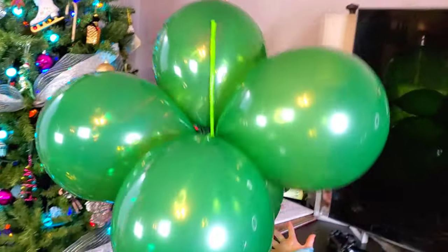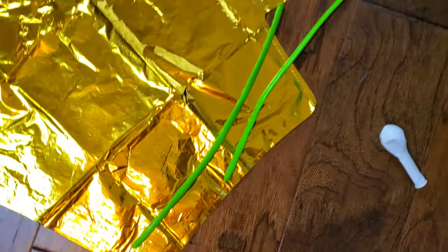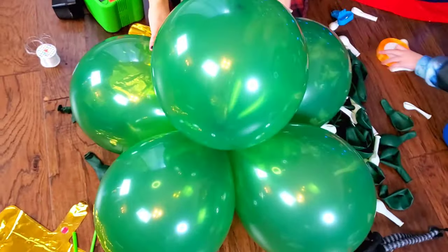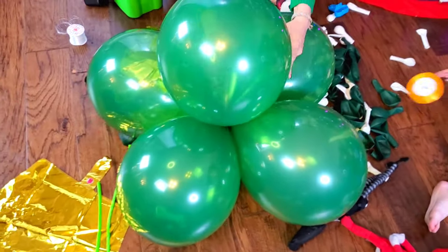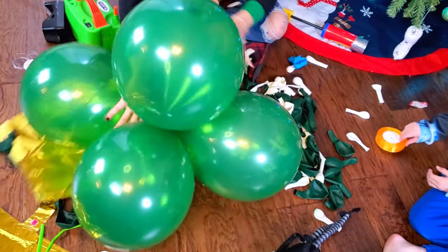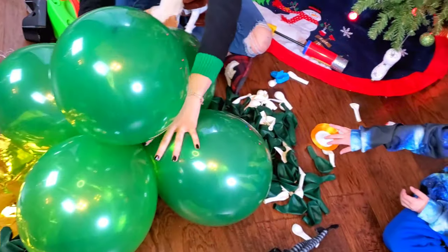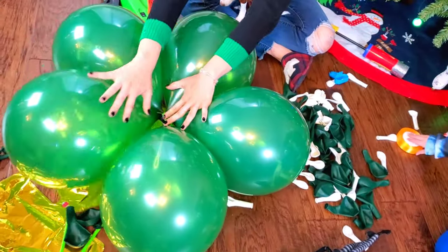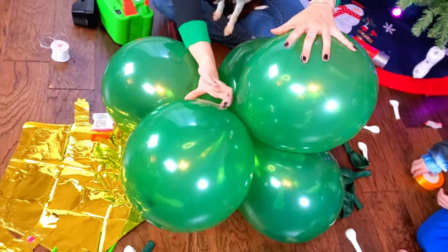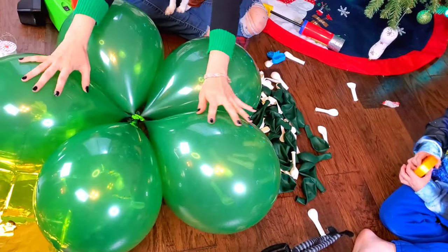It was really hard to bundle the balloons with the fishing line, so I used some of our long balloons and tied them together with that. So what we're going to do is we're going to try to flatten them and see if it works — flatten them into like a star, like a flower. They're able to be bundled, so we're going to blow up more balloons and stack them on top.